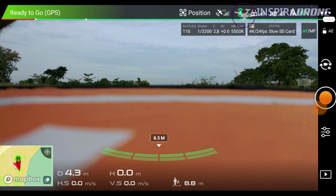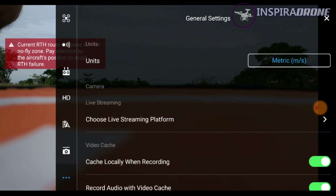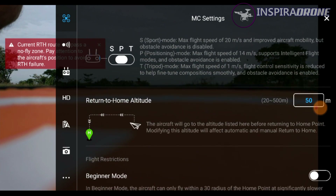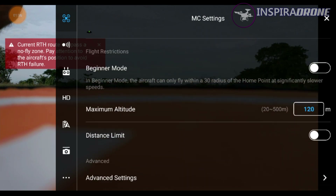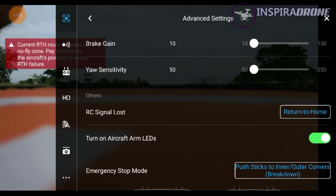Então galera, antes da gente iniciar aqui o mapeamento, eu vou entrar aqui no DJI GO 4 e vou verificar como estão as configurações do meu drone, se está a configuração correta para a altura, para a questão de failsafe. Primeiro eu verifico aqui: o Return to Home eu deixei em 50 metros, tudo ok. Aqui na altura máxima eu deixei em 120. Advanced Settings, eu vou deixar aqui em Return to Home.